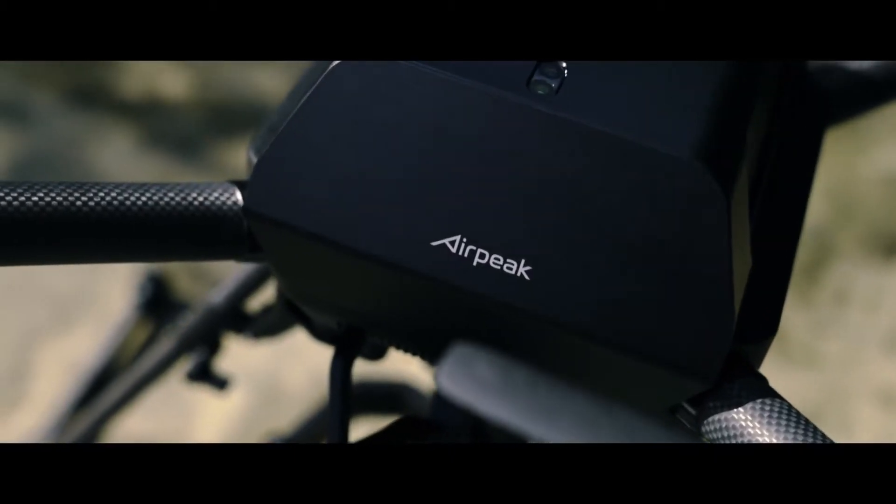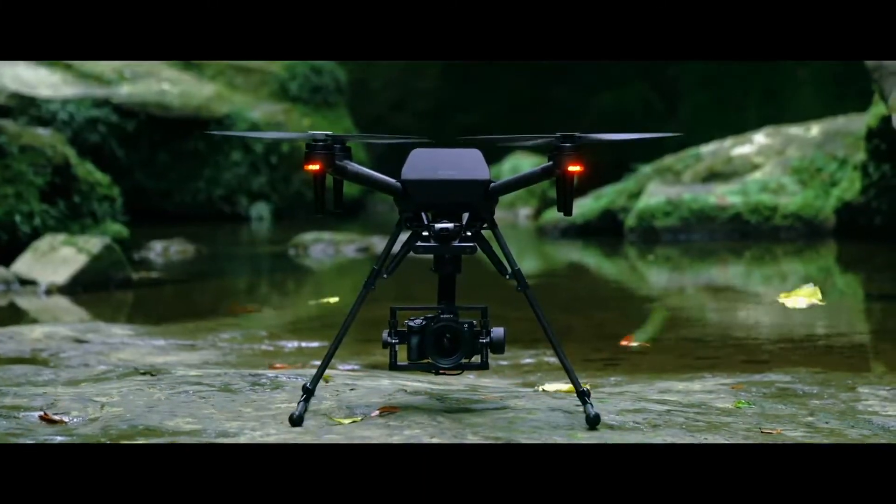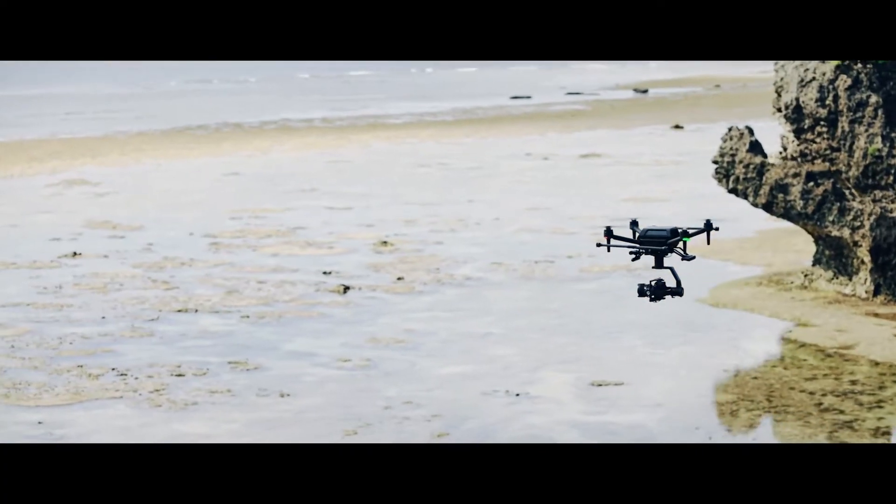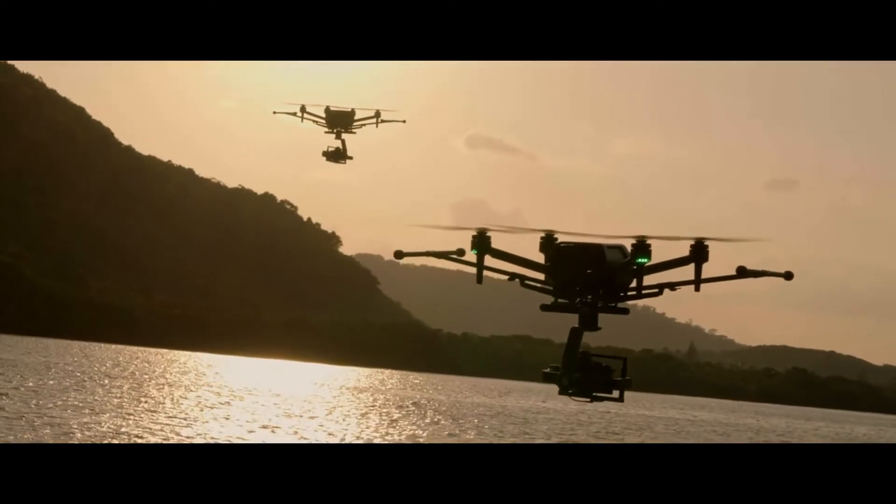Dubbed the AirPeak S1, it starts at $9,000, and that's just for the aircraft system. A camera and gimbal both need to be added later. Despite that, there is a good reason for its high price tag.